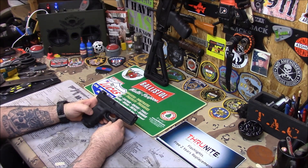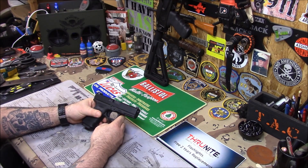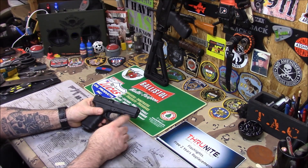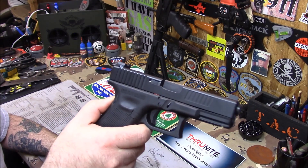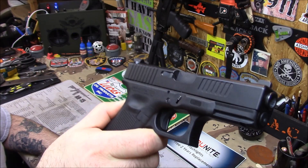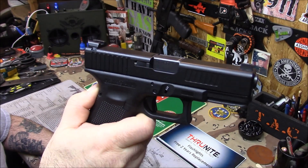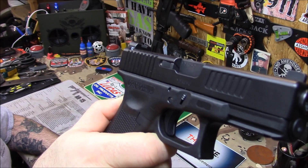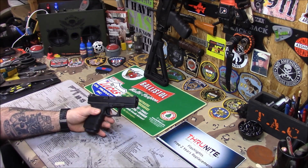One of my favorite handgun project guns was this Glock 19 done by Scorpion. Yes, I'm still happy with it. I know a few guys weren't too excited about it because of the front serrations, but I think they look wonderful. I am still very, very happy that I did it. I'm glad that I did it.